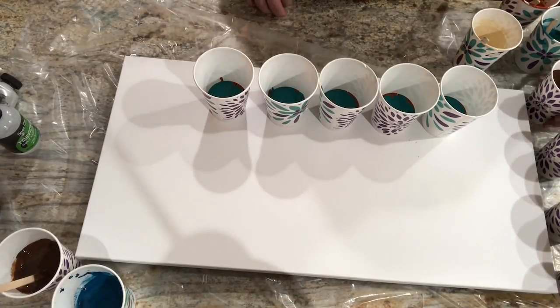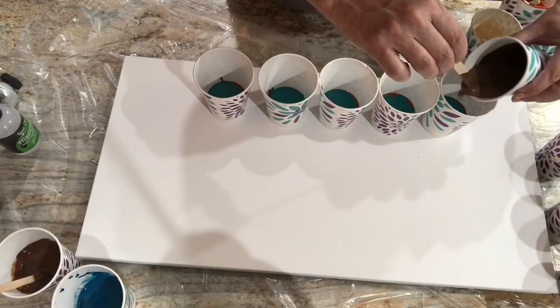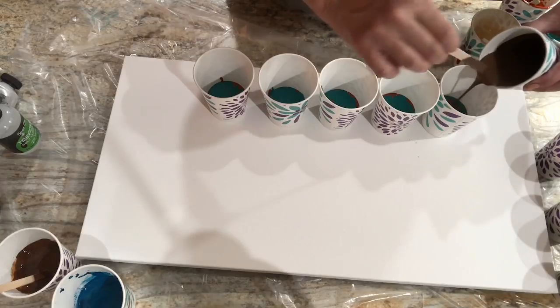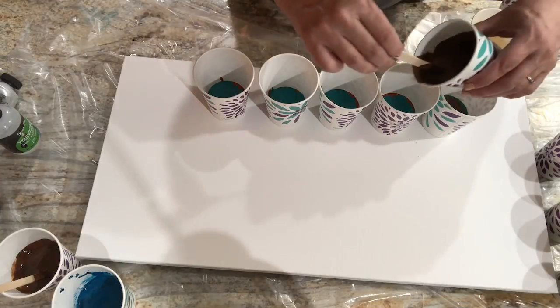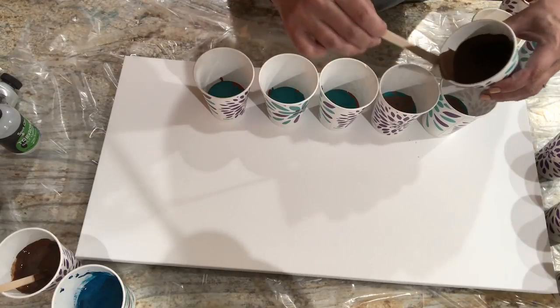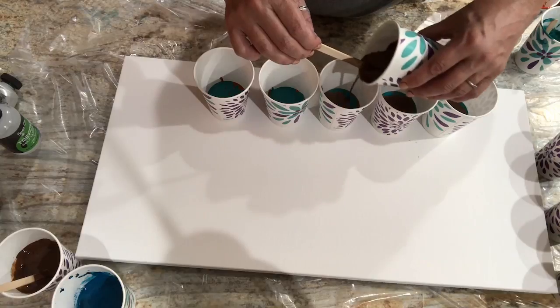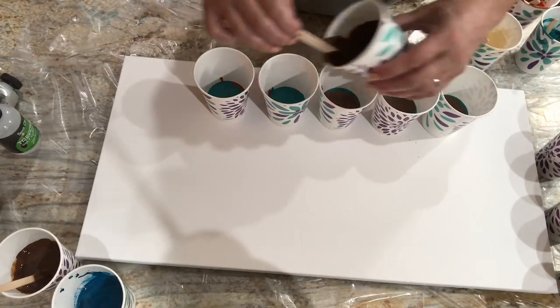Whereas before it used to be like, 'Oh yes, you're European.' Now they can really pinpoint exactly where. So I'm kind of excited to do that, and they were having a sale.